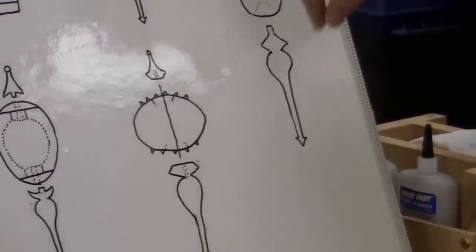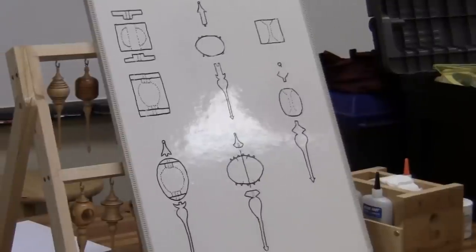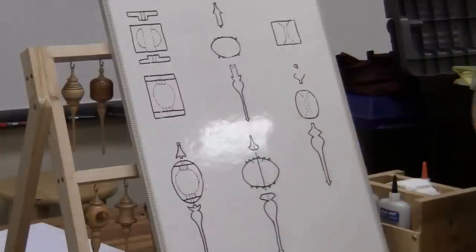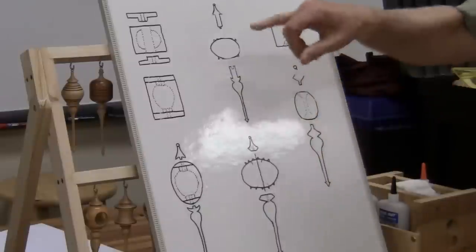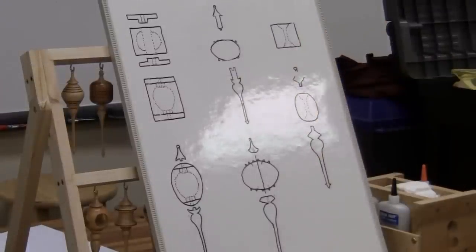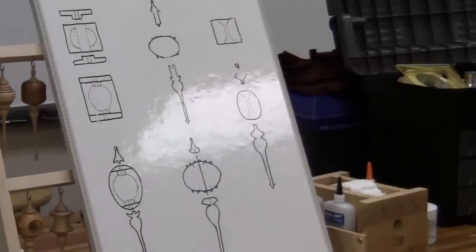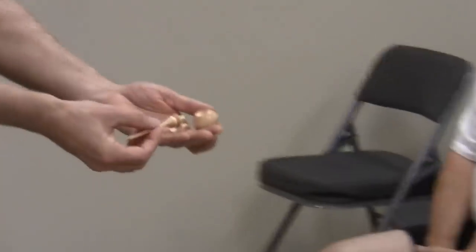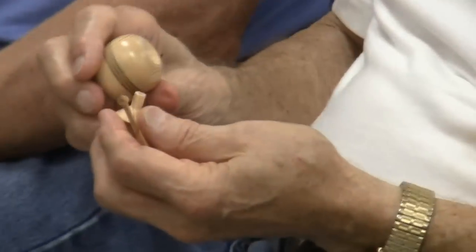From those two ideas — the quarter-inch hole on a pin mandrel and the 45-degree taper — I combined them and came up with what I call my quick and easy method. Here are the pieces we're going to make: a body, a finial, and an icicle. You can make up bodies one day and finials and icicles another day and they'll all fit together.